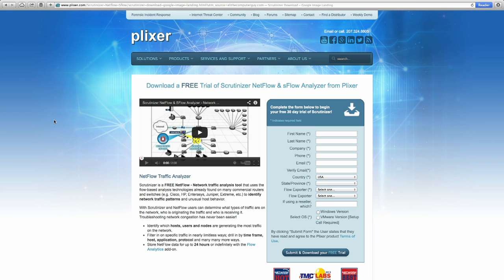Plixer.com deals with NetFlow analytics software. NetFlow is a component of Cisco equipment that shows you what's going on at the network layer — what devices are talking to what, network jitter, and more. Plixer has a free piece of software called Scrutinizer, a free NetFlow network traffic analysis tool. If you want to play around with NetFlow and have Cisco equipment, take a look at Plixer.com and download Scrutinizer.